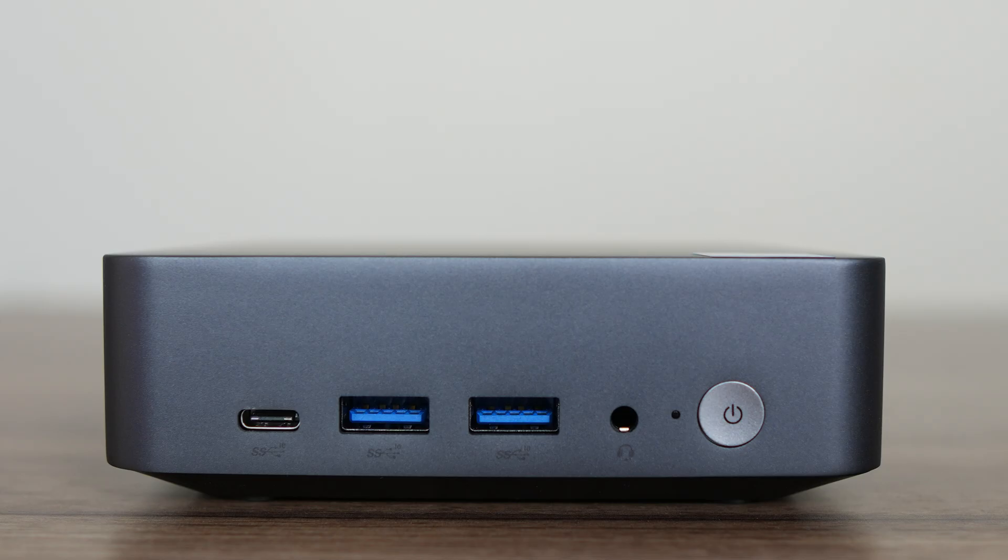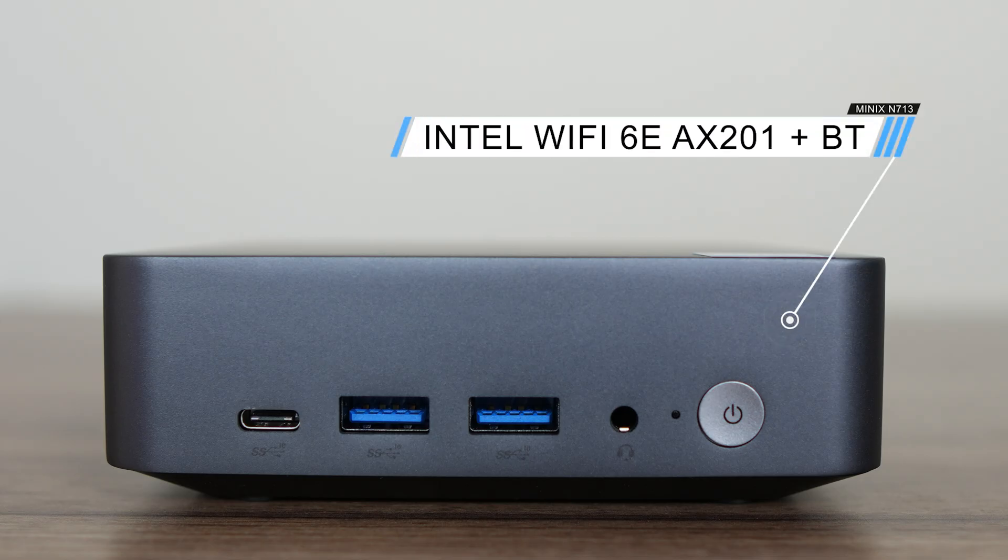On the front is a fully featured USB-C 10 gigabit port supporting power and display, dual USB Type-A 10 gigabit, a 3.5mm audio jack, and the power button. Minix has thrown in Intel Wi-Fi 6 for wireless and Bluetooth.